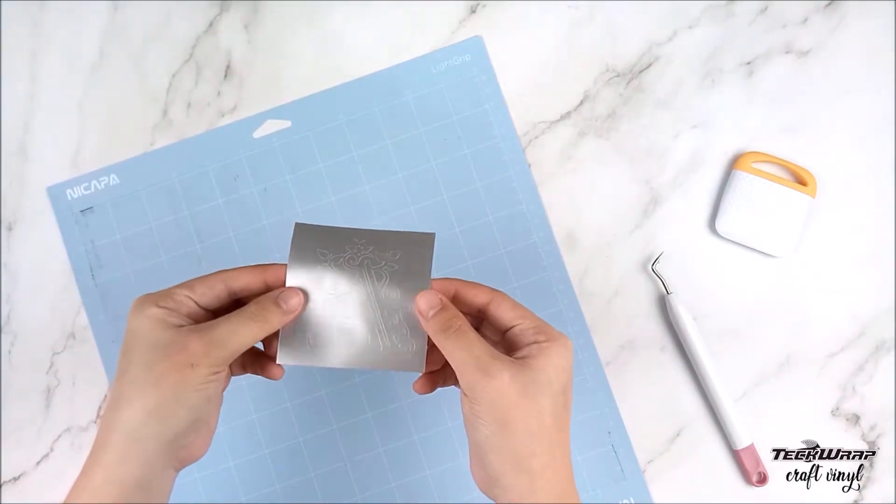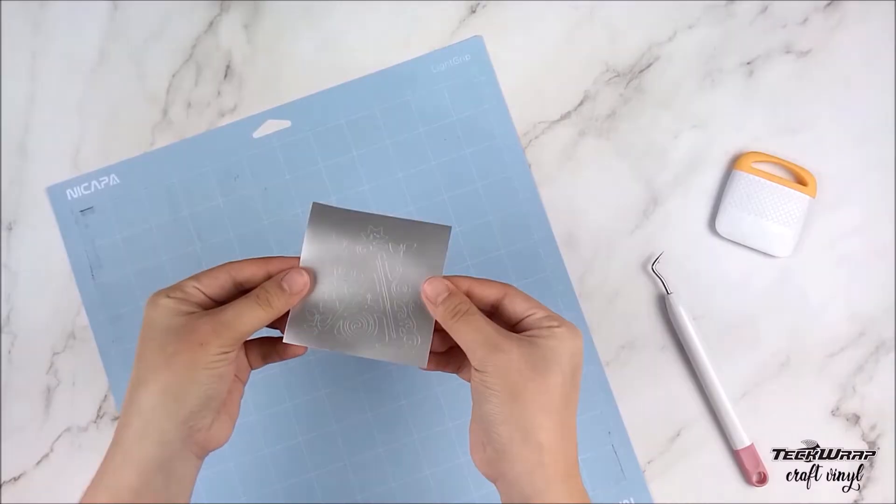Here you can see how the SVG monogram design looks so classy and perfectly cut.